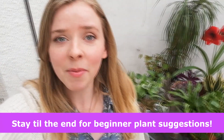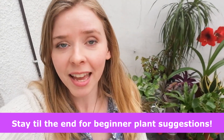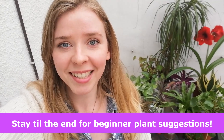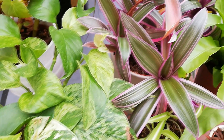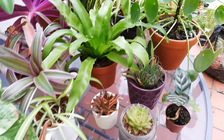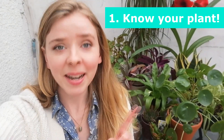Hello everyone, welcome back to Quest for Nectar. March is the perfect time of year to give your houseplants a little bit of TLC and to repot them before the spring growing season really starts, and that is what we're going to be doing today. I hope you'll join me for some tips and tricks on how to keep your houseplants happy and healthy.